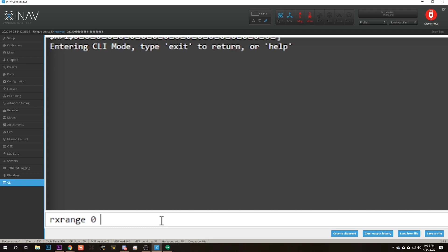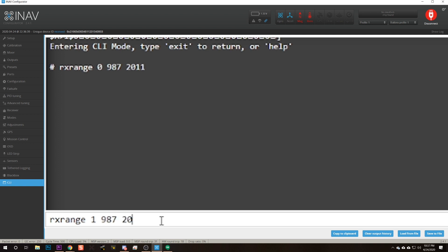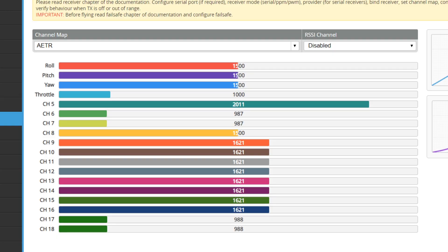In the CLI tab, type: rxrange 0 987 2011 for the first channel (roll). Then rxrange 1 987 2011 for pitch. Then rxrange 2 987 2011 for yaw. Then rxrange 3 987 2011 for throttle. Note the channels are numbered 0 through 3, not 1 through 4 — don't let that confuse you. Once you've done that, type save. When you reconnect, the channels should go from 1000 to 2000, which is what the flight controller expects. The rxrange command makes that happen whatever your actual channel endpoints are.